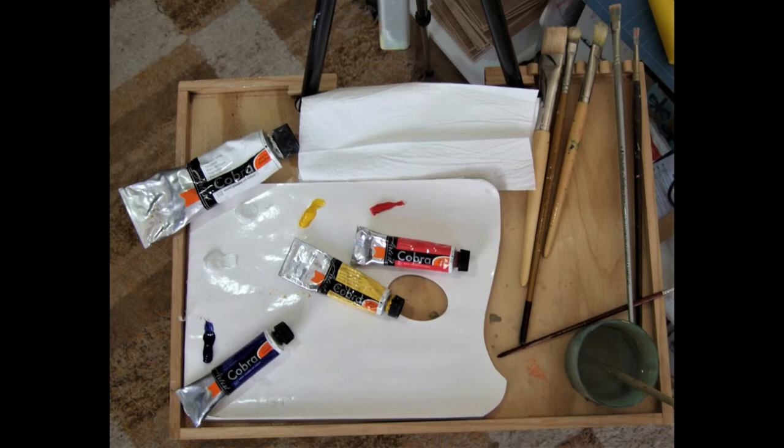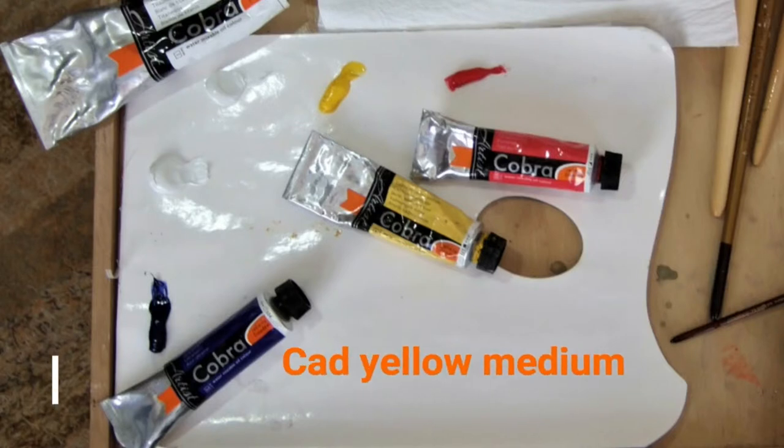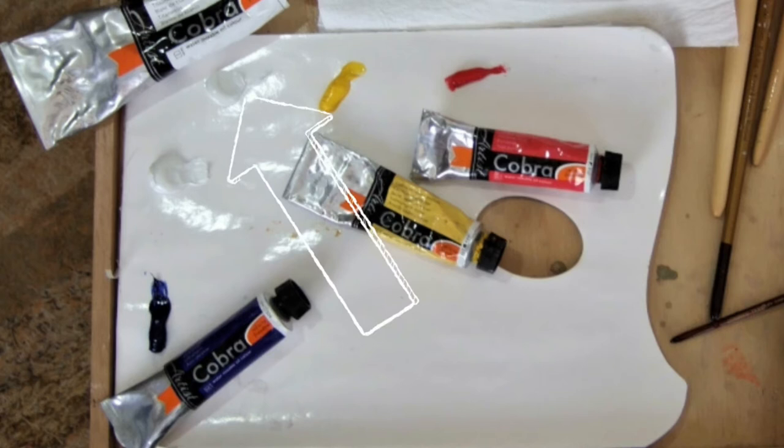I'm using water mixable oils and just three colours: ultramarine blue, cadmium yellow medium, and pyrrole red. I've got two spots of titanium white — one to mix with the blues and the cool colours, and one to mix with the warm colours — so they don't get muddled up and go muddy.